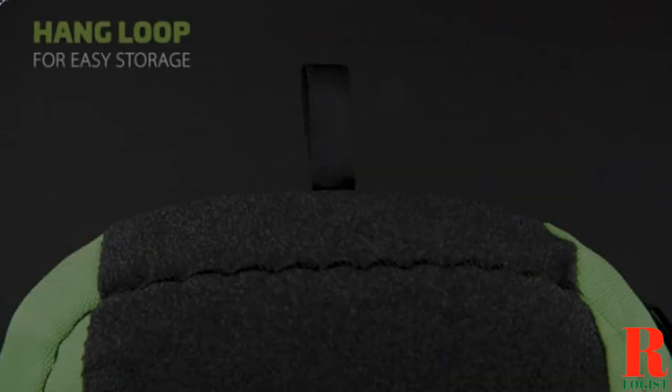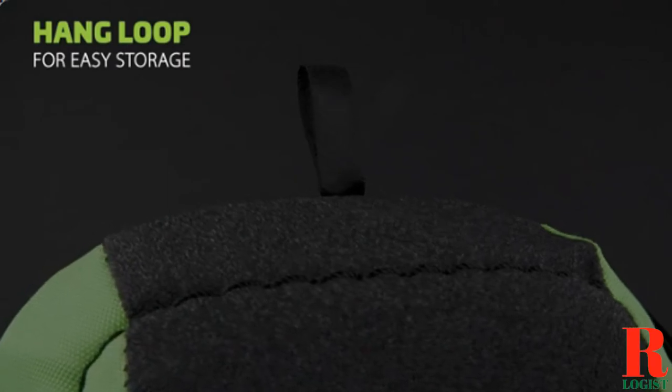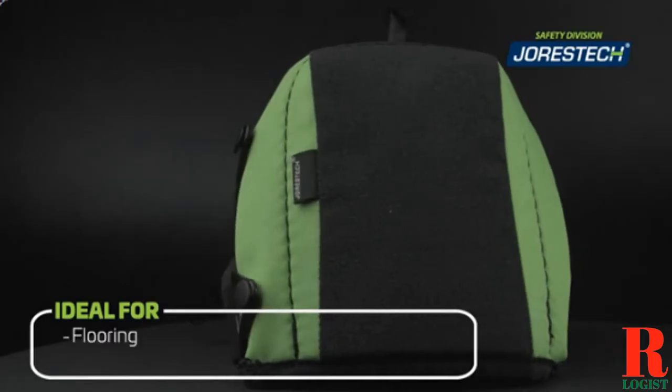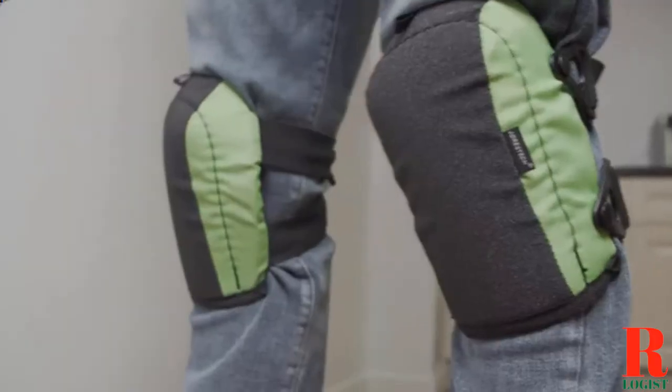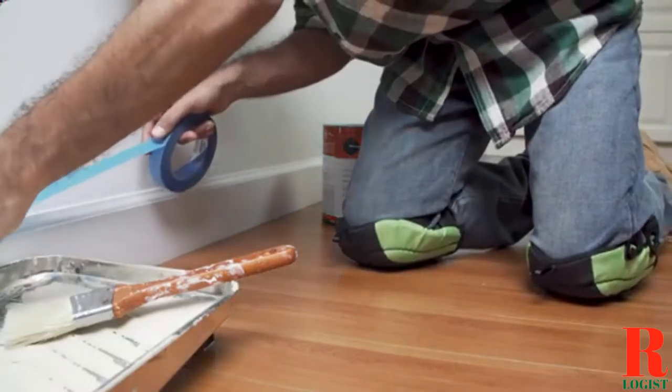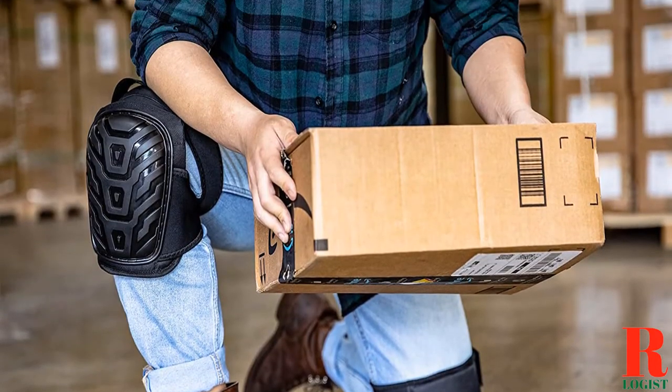Our recommendations are based on our extensive hands-on testing and can help you find the perfect knee pad for your needs and budget. Now let's get started.